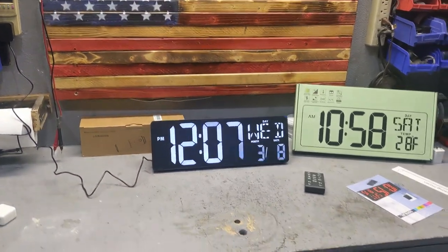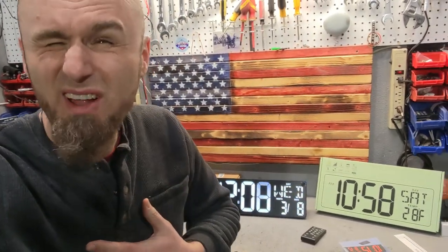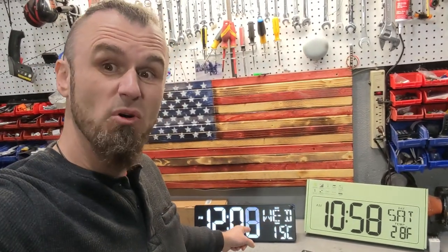It's time to see something really cool. Look at this huge clock. You know, we're in the kitchen and you have your little microwave clock or your stove clock and you're trying to figure out what time it is. Not anymore. Look at this thing.